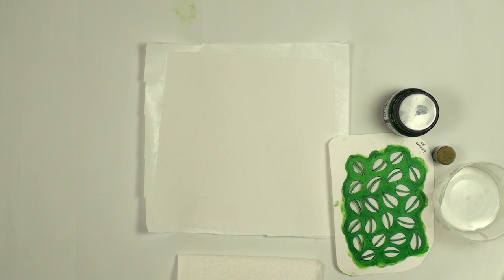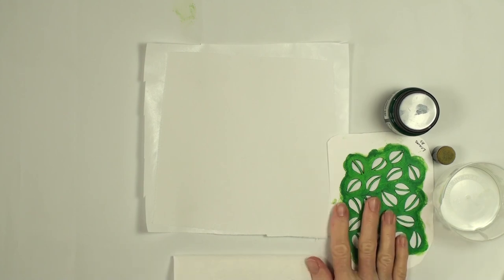Hi, this is Ann with Fiber Designs by Ann, and I'm working on a little series of ways — simple ways — to color fabric to use in other projects. Today I'm going to use a homemade stencil.